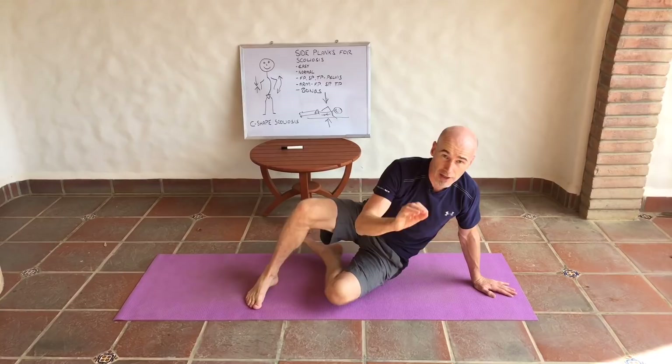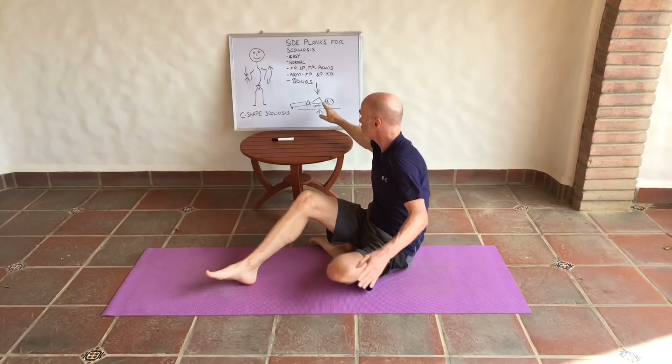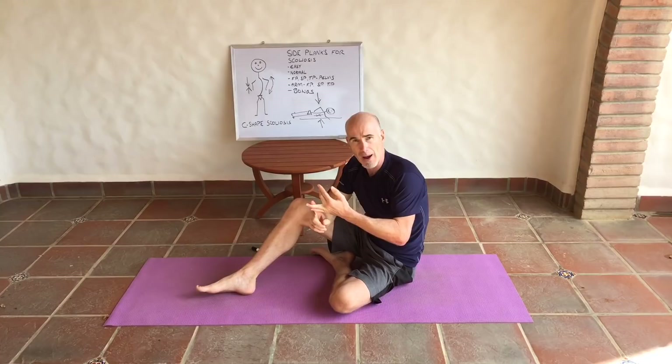Just to summarize: we're going to use side planks to correct a C-shaped scoliosis, and there are lots of different ways to do that. But this should form part of a whole-body approach to scoliosis — this is not the whole thing. This is just one exercise out of a plethora of exercises you should be doing if you have adult scoliosis or adolescent idiopathic scoliosis.